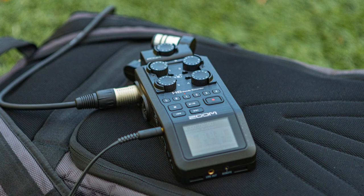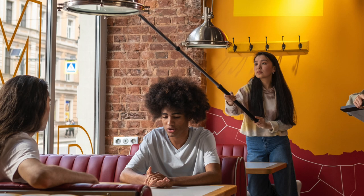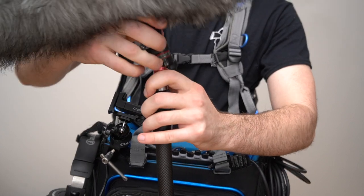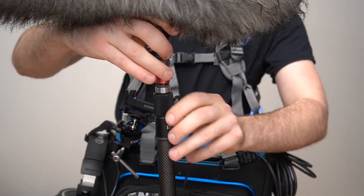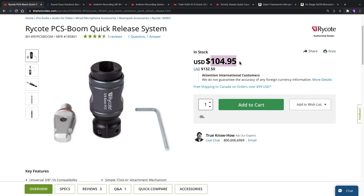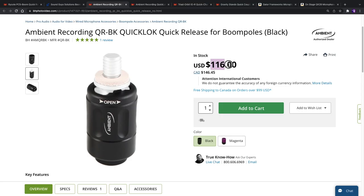If you're just getting started as a sound recordist or boompole operator, don't bother with it. However, if you're a professional, it's absolutely worth it to save time and energy. I still find the price to be a bit on the high side for what it is, but if you look at the competition, it's actually the most affordable option.